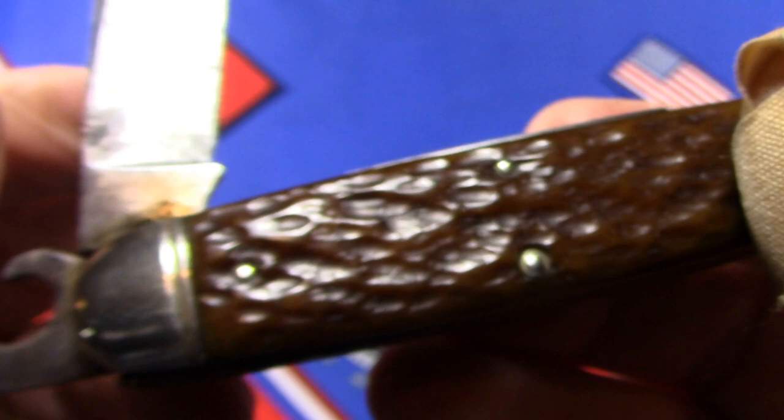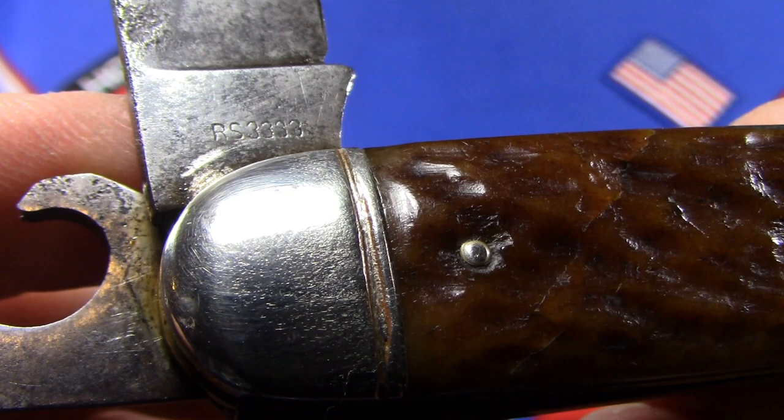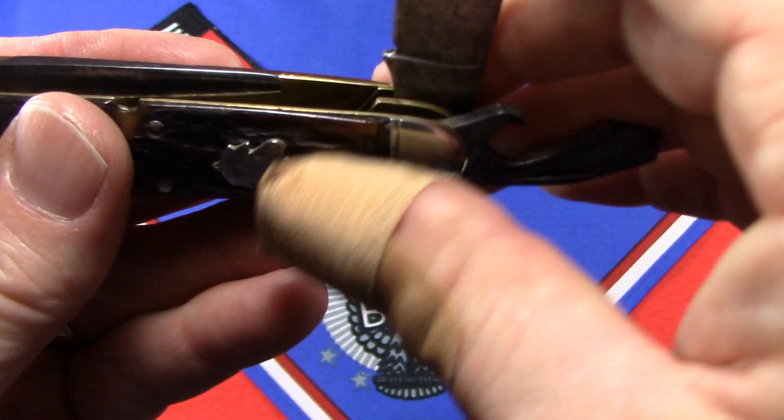On the other side we have the model number, which on so many of these old Remingtons was RS3333. This is a three and three-quarter inch knife. In 1927 they also made a smaller three-and-a-half inch version.